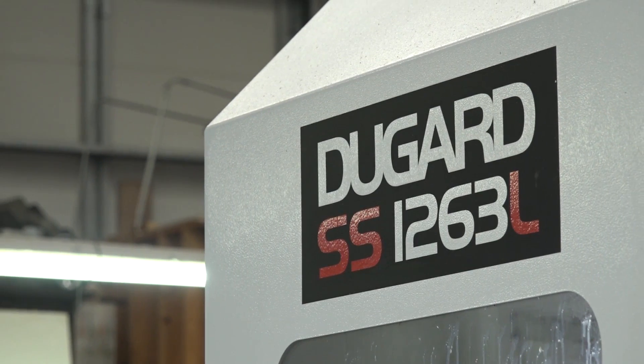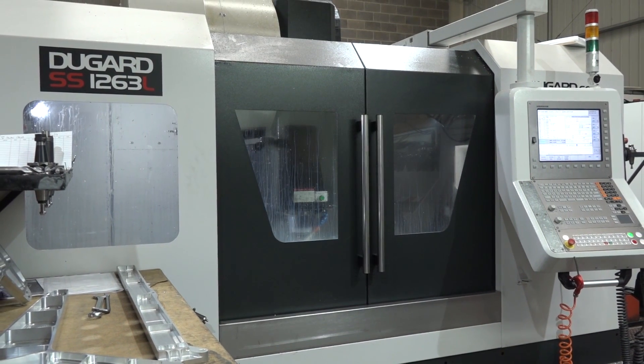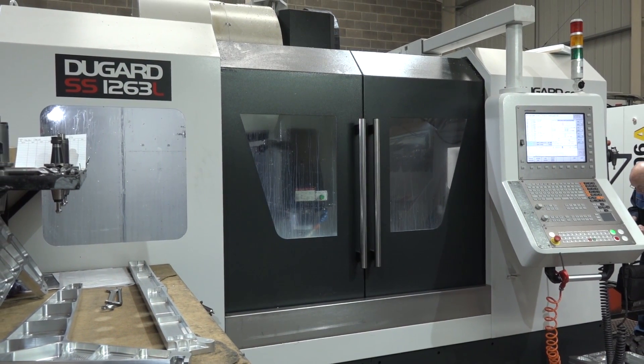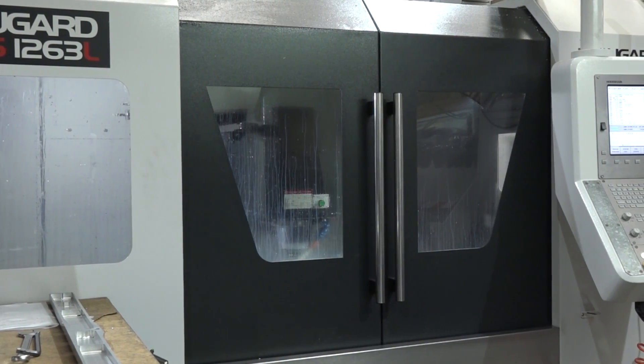So overall, out of ten, the Dugard 1263 — what would you give it? I think we'll give it a nine. Very conservative estimation there. So as you can see, we're here at Loughlock Precision. They bought this machine less than a year ago. We wanted to come back and just see how they were getting on with having a bigger working envelope on a high-speed machining centre, and it seems to have ticked all the boxes. And for Bill, he even scored it a nine out of ten.